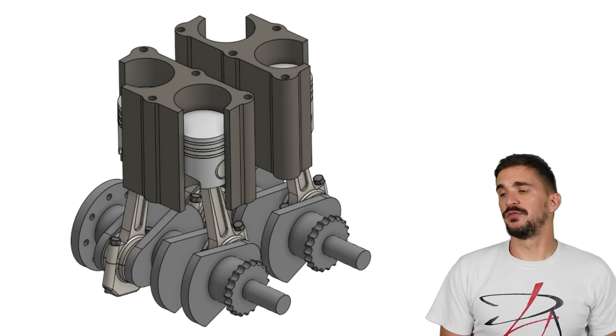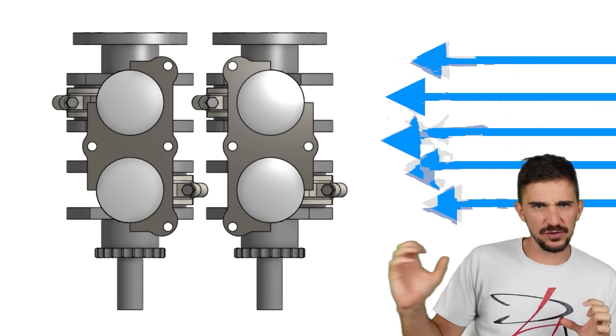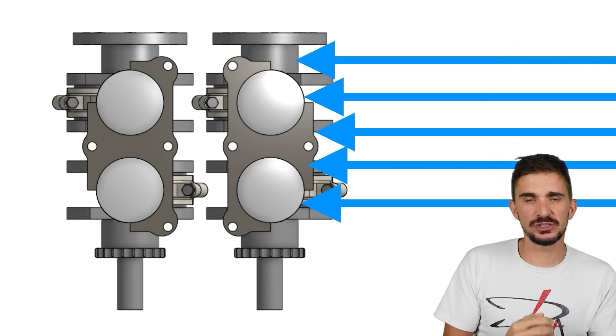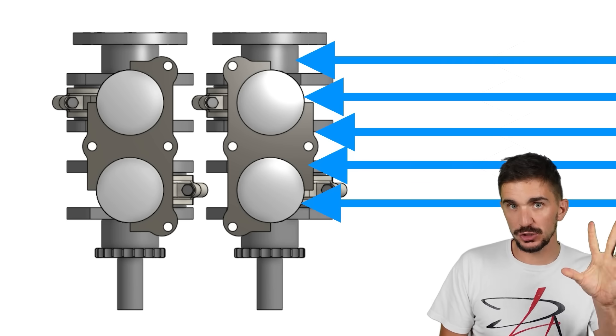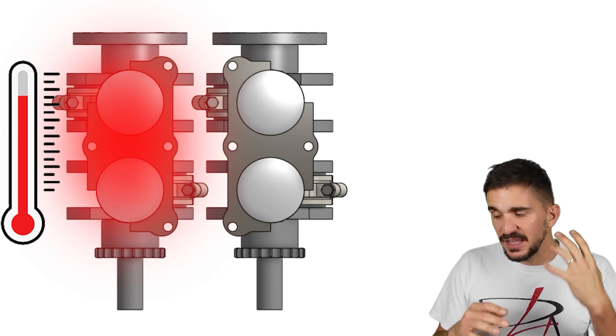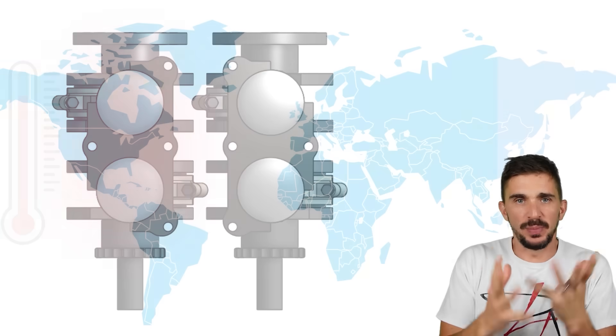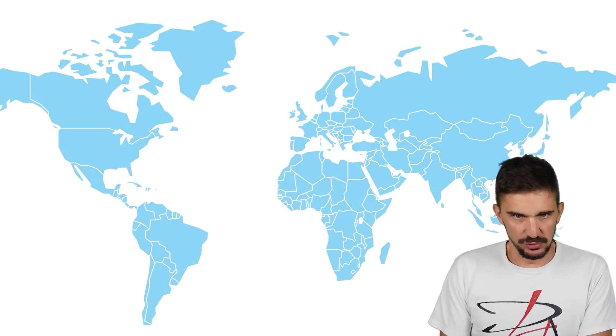The second problem with the square four is that the front two cylinders get all the cooling from the airflow, while the rear two cylinders get nothing. So the rear two cylinders on early Ariel bikes tend to overheat. This is no longer a real problem because nobody really builds air-cooled bikes anymore.